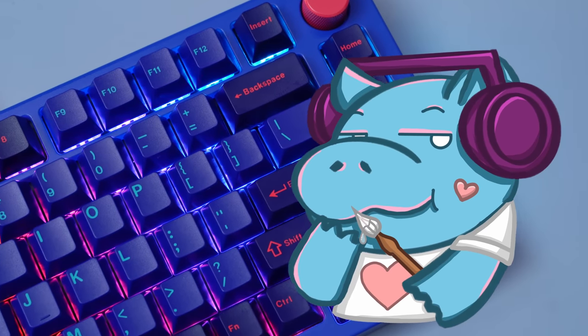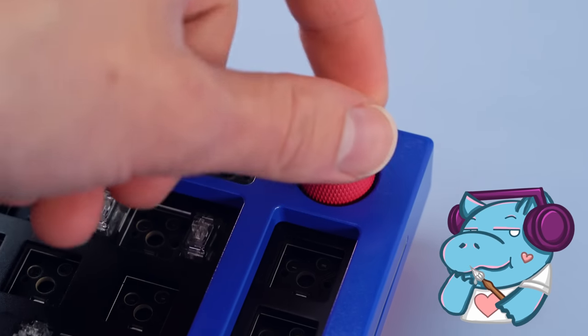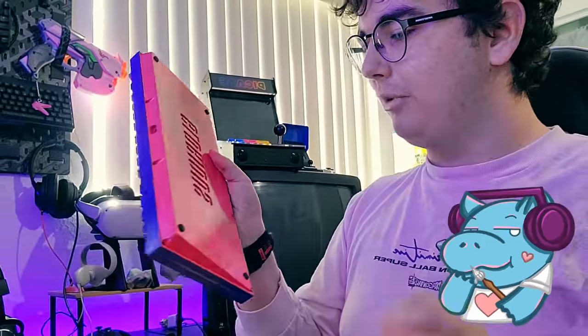Howdy hey, I'm Hippyo Tech. If I gave everyone that asked a free keyboard, I would not be able to afford rent. So don't ask for one, please. But sometimes the people that deserve free keyboards are the people that didn't ask for one in the first place. Actually, maybe that's every time.